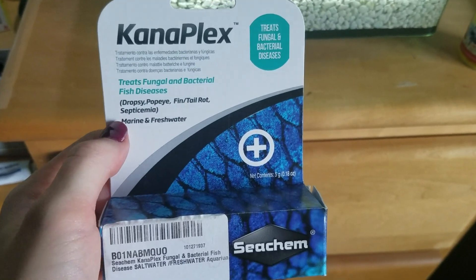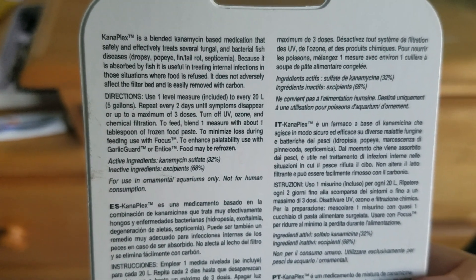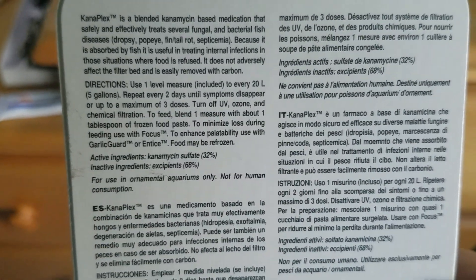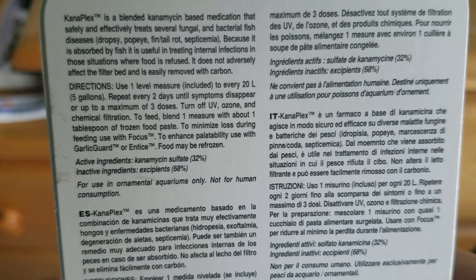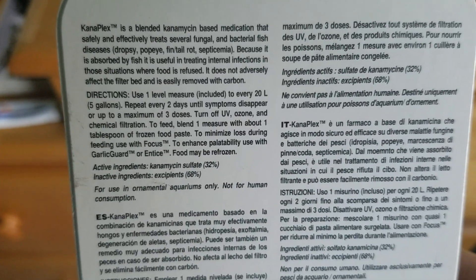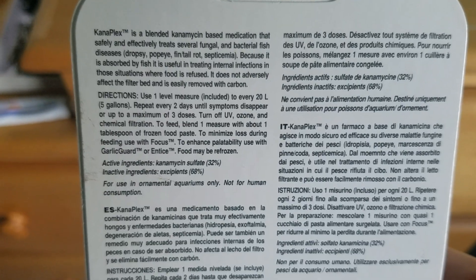Basically what you do — here are the directions: it comes in a little test tube kind of thing with a little scooper. It's a powder form, and you use one level measure of the scooper to every five gallons. Then you repeat every two days without changing the water until symptoms disappear, or up to a maximum of three doses. You also have to remove all chemical filtration.